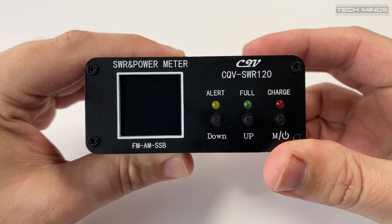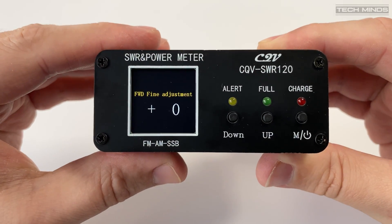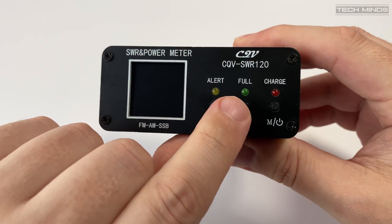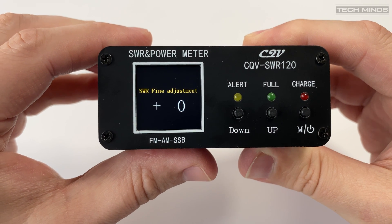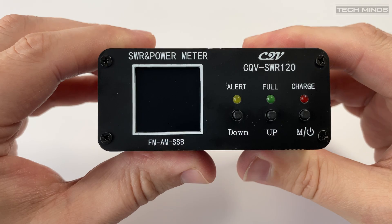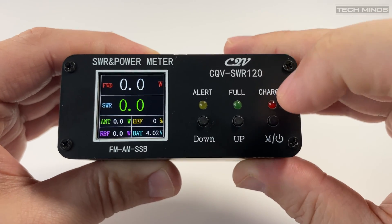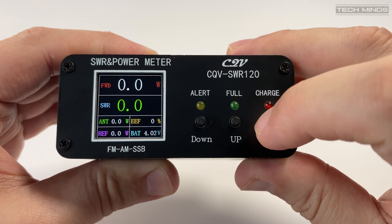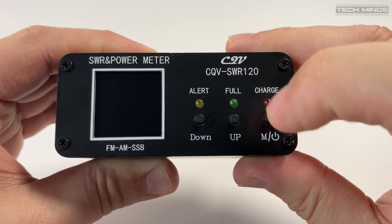If you power on while holding the left button, you'll enter the forward fine adjustment screen. This is an initial calibration setting which has already been adjusted at the factory and should only be changed if you can calibrate against a known good source. The same goes for the SWR fine adjustment, accessed by holding the middle button while powering on. It's nice to see these settings are available just in case there is an issue in the future.